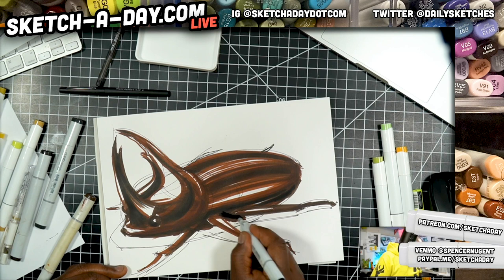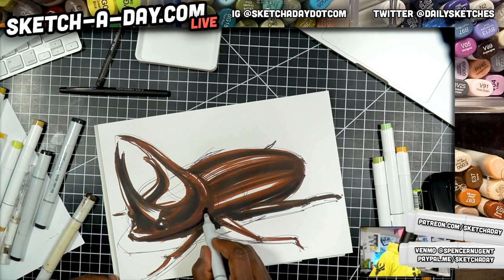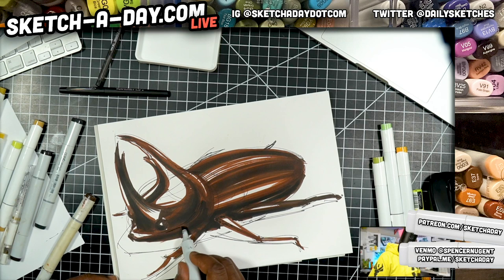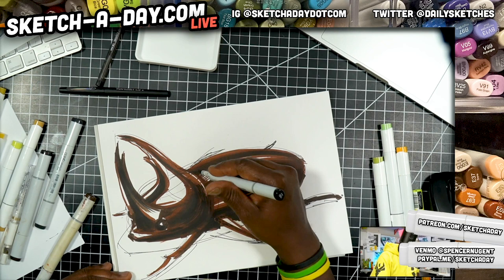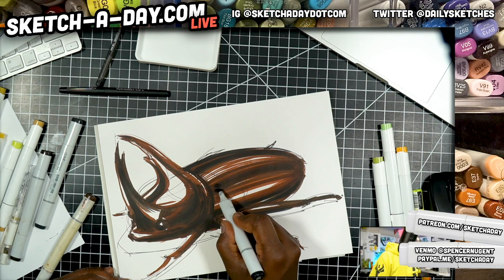Beetle Roach — that should be like a horror movie. It's like some mad scientist was experimenting on creating the perfect cockroach and created a hybrid with a horned beetle for some reason. And then they get out of the lab and start wreaking havoc on the population. That'd be a great sci-fi movie. I'd watch that.